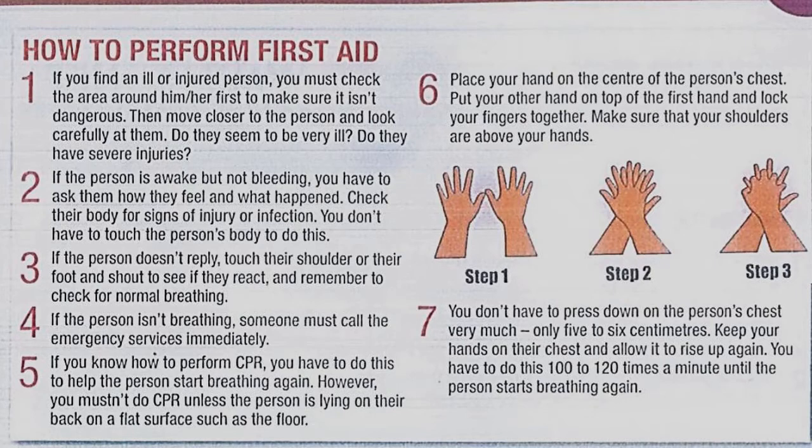Paragraph one: If you find an ill or injured person, you must check the area around him or her first to make sure it isn't dangerous. Then move closer and look carefully at them. Do they seem very ill? Do they have severe injuries? Paragraph two: If the person is awake but not bleeding, ask them how they feel and what happened. Check their body for signs of injury or infection — you don't have to touch them. Paragraph three: If the person doesn't reply, touch their shoulder or foot and shout to see if they react, and remember to check for normal breathing.